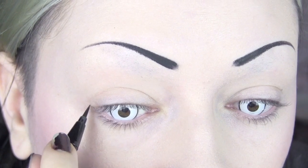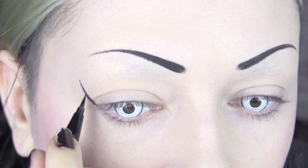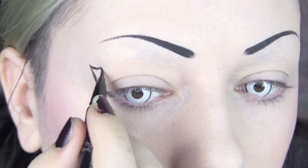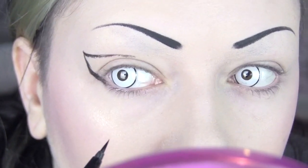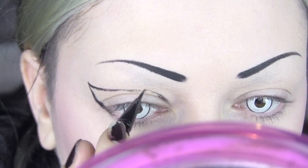So this step is kind of optional — I'm just taking my felt tip eyeliner and using that to trace out the shape I'm going to want to follow, because it's a bit more precise than gel. But if you don't have one, it's fine, just use a steady hand. I'm bringing it up into a really extreme wing and then bringing it in arch well above my crease.